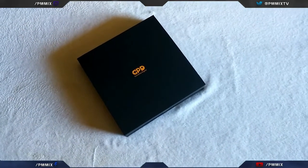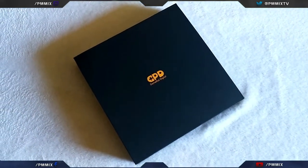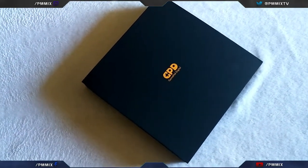Now, as you can tell from the box it comes in, it's pretty simple but still very classy — at least to me. You've got a GPD logo on the top and on two of the sides, and you've got the product name 'Pocket' on the other side. There's nothing on the bottom of the box.